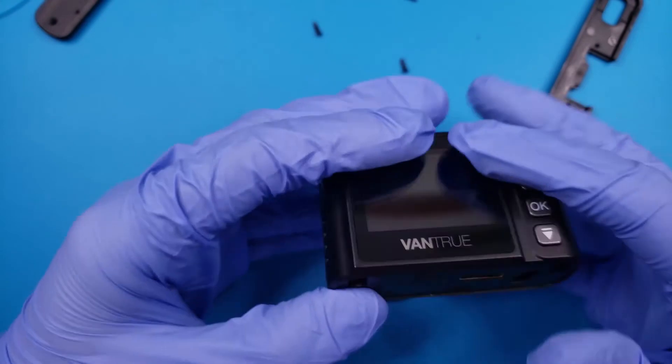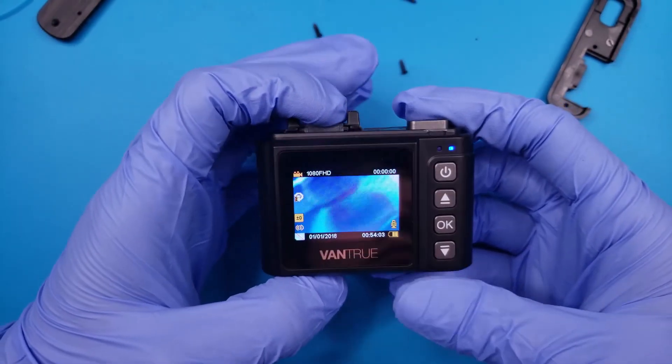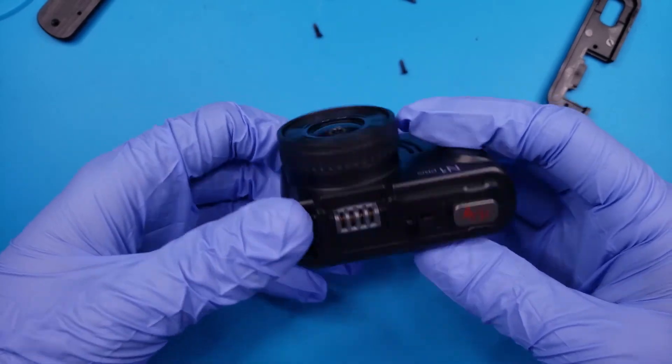We may as well make sure the camera power is on before putting the final screws in. The new battery seems to be working and it even has a decent charge, so it should be good to finish assembling.